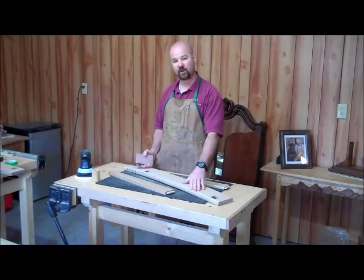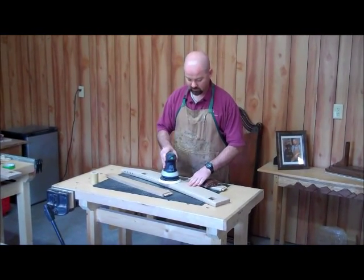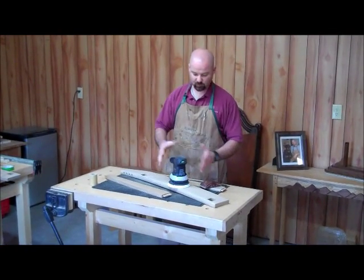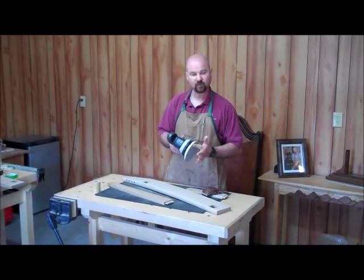You can do this process either with a random orbit sander or an electric sander, allowing the sander to move about one inch per second. You're only going to let the weight of the sander do the work — don't push down on it, as that defeats the purpose of the action of the sanding pad.